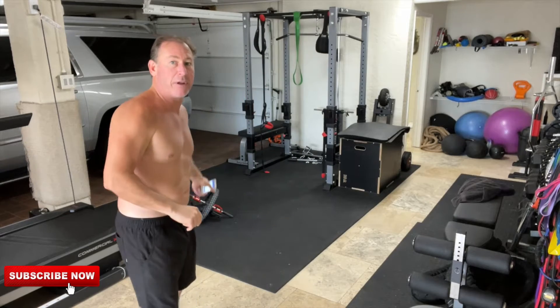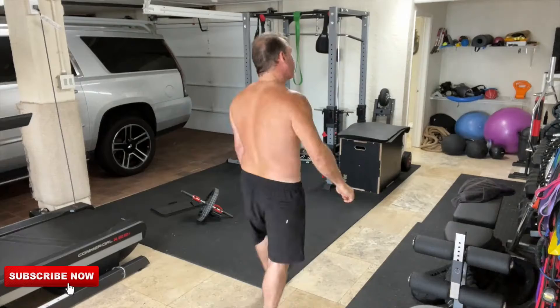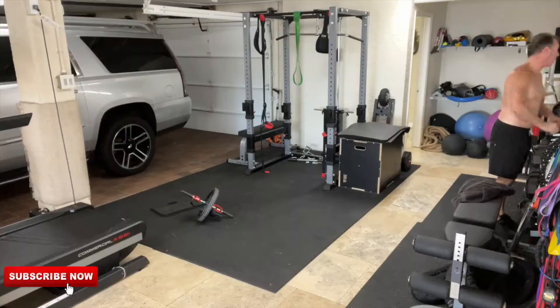Inside the garage gym today we're gonna do some ab wheels — got an ab wheel right here. A lot of cable stuff: cable rows, cable pull-downs, cable lat pulls, cable triceps. Triceps on fire! Pull-ups with a band because my arm is fried. 20 seconds of work, 10 seconds of rest, three rounds, 12 exercises — six minutes on, 18 minutes total work today. Don't forget to like, subscribe, share, and comment.